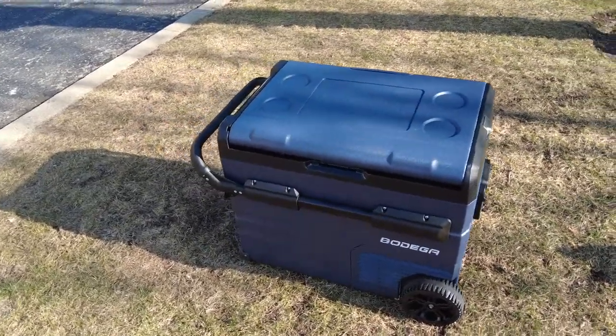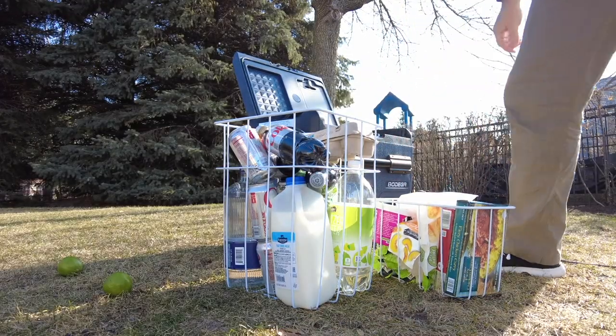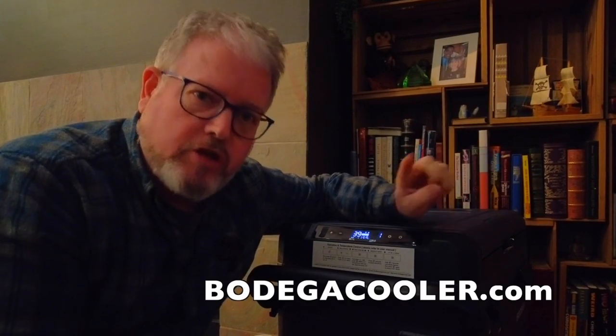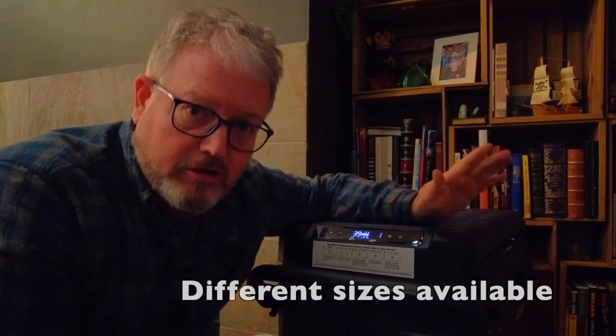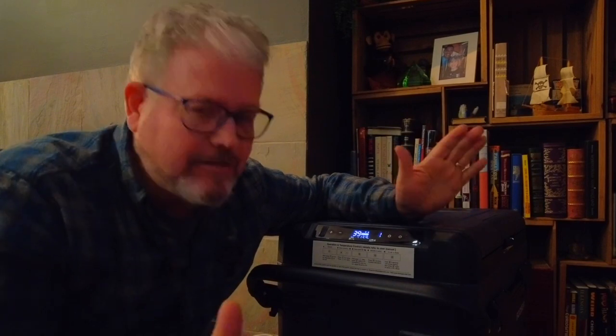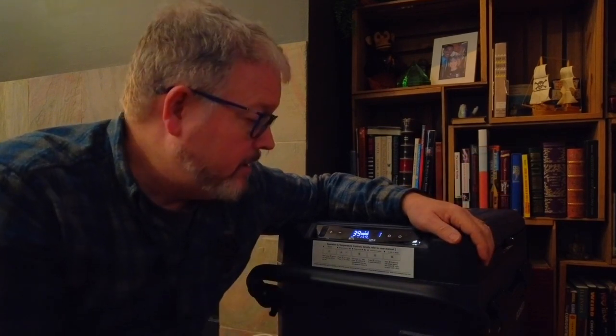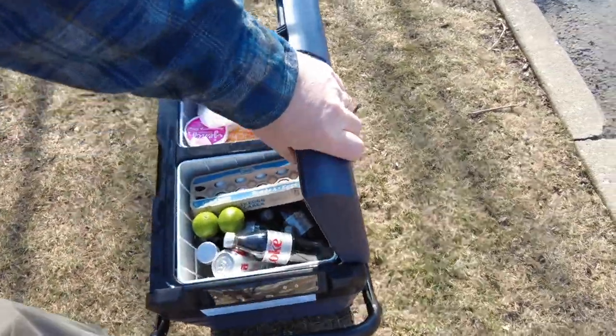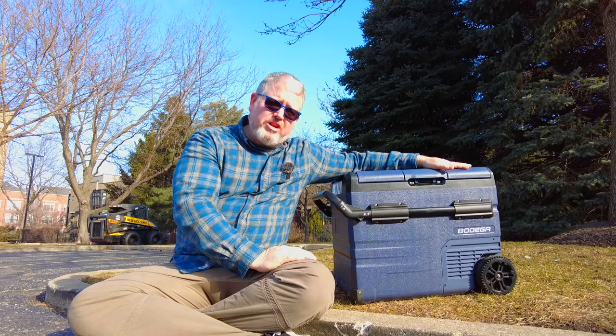So do I recommend this fridge? Yeah, I do. It's a really good bang for the buck. It has a few quirky things, but at the end of the day it keeps your food the temperature you want. I have a discount code for you: JEFFWAG — one word. Go to Bodega's website and use that code for a discount. You can also find it on Amazon, and I've been seeing very good prices there lately. There's a link in the show notes — yes, it's an affiliate link and I'll make a little money if you click it, but it won't cost you a dime and it helps me make more videos. The Bodega TWW45: a great fridge for a great price, and I'm looking forward to using this in my van.